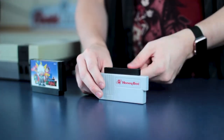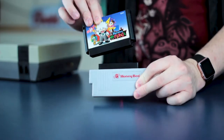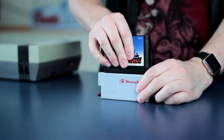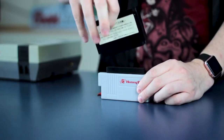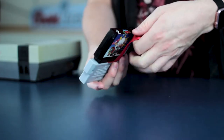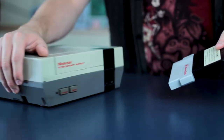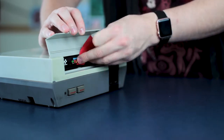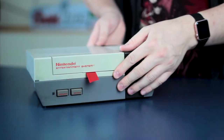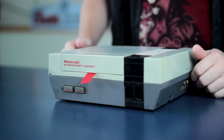Now the weird thing about this, and this tripped me up the first time I got it, is you'd think it would go front side to front side like this and then go into your NES. It does not. It actually goes with the game backwards like this, and then it goes into your NES. And you want to get your little ribbon in the background here — and this goes just like that. It basically just goes in like a regular NES cartridge, and you have a little tongue hanging out of your NES, sticking its tongue out at you the whole time you're playing.